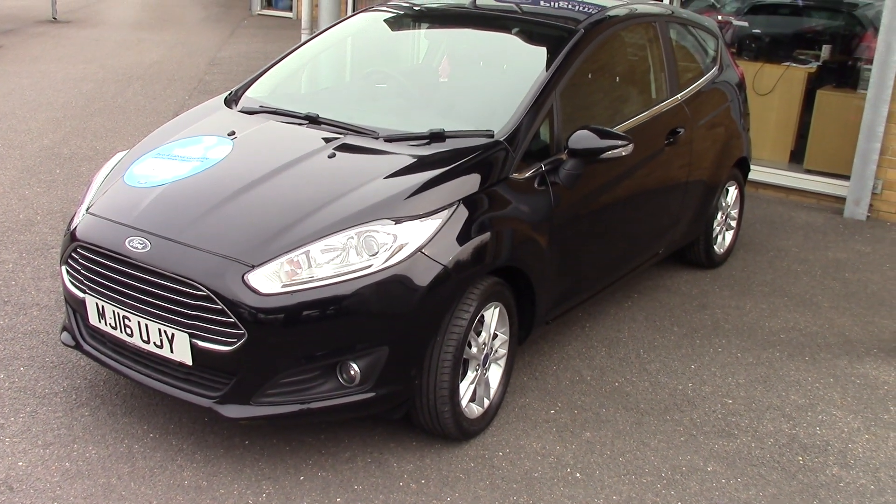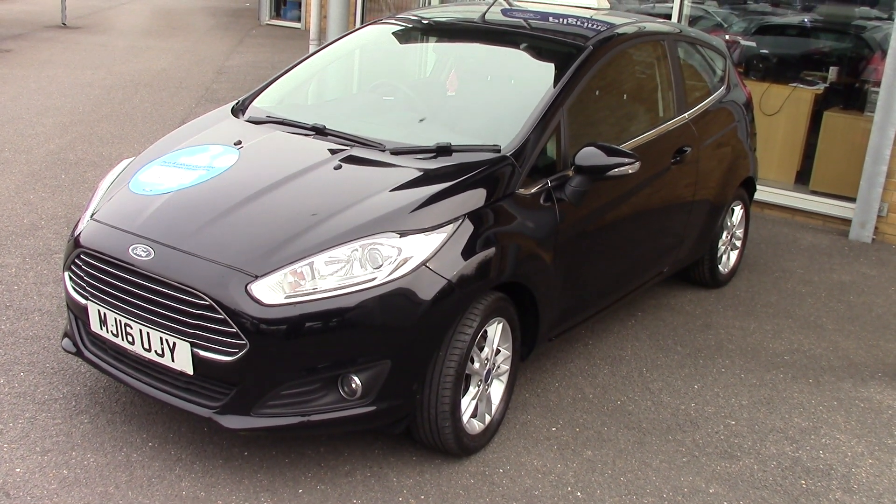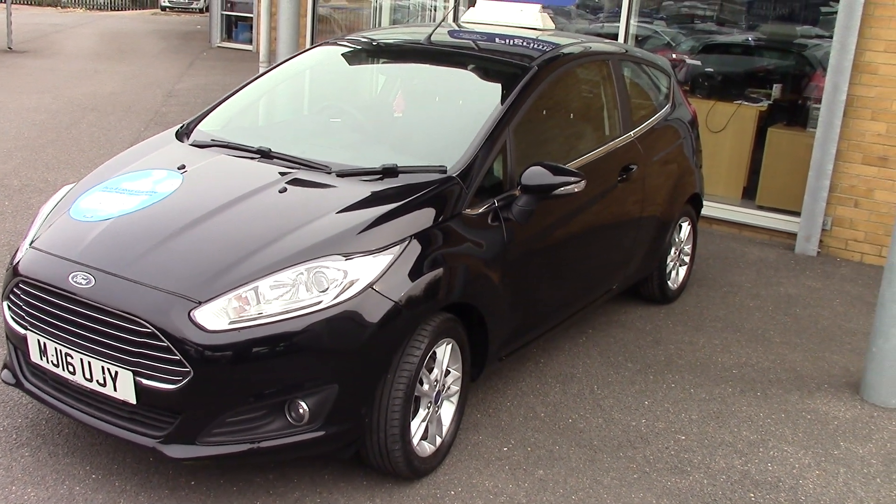Hello, welcome to Pilgrims. Today we're going to have a look around a 2016 Ford Fiesta ZTEC 1.25 petrol.